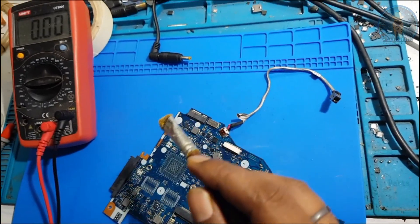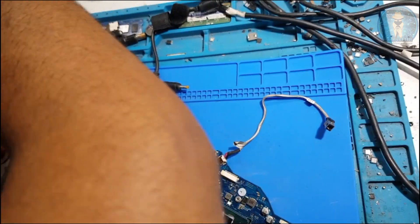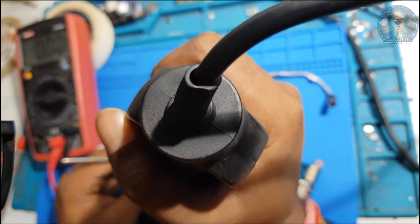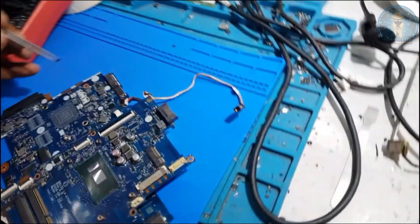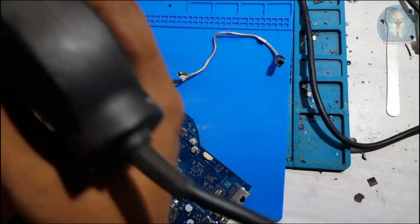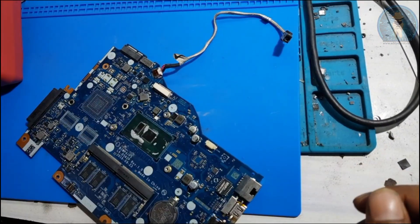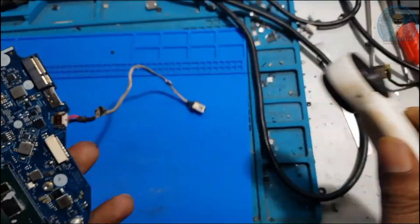I don't have a new IC with me, so I'm going to use one from a different donor board. It's the same IC. I'm going to replace it now. Pin number one is on this side - place the IC and check that all pins are connected properly.